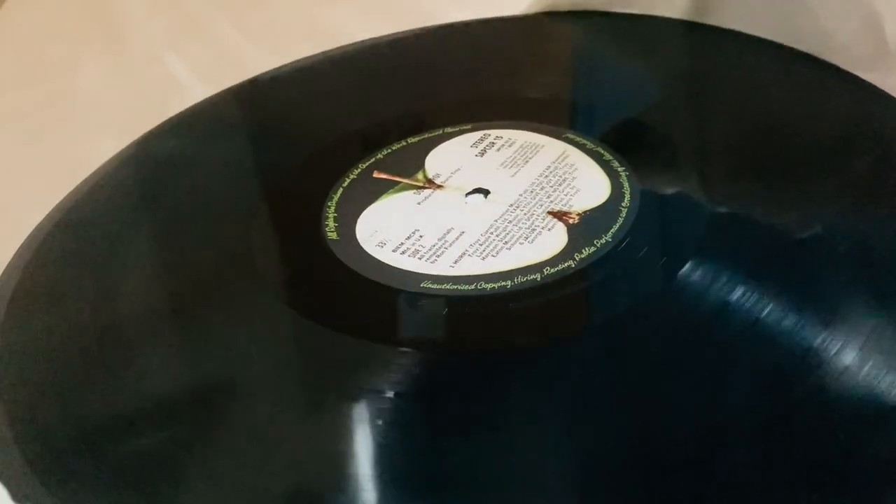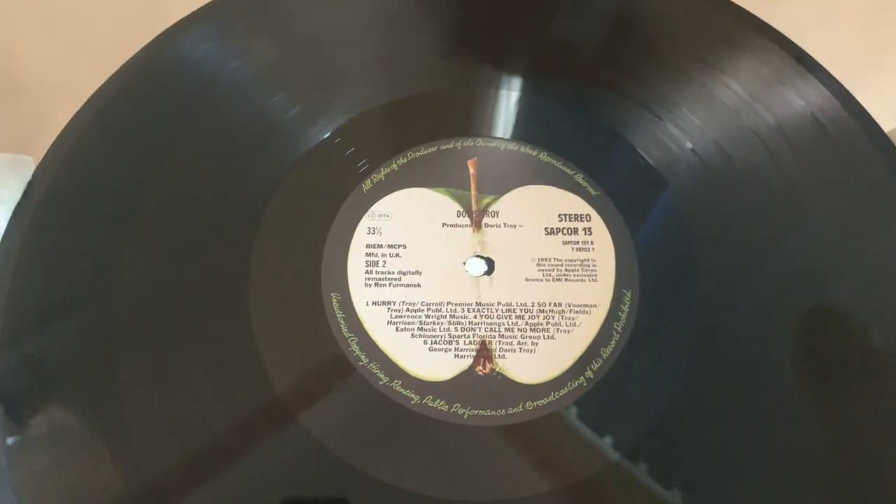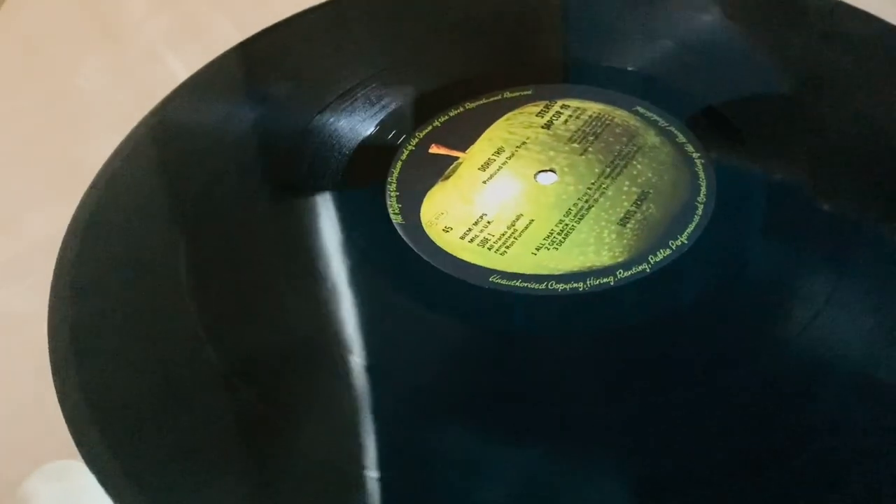This sounds absolutely fantastic — played this one the other day and it sounded really good. The second poly-lined inner is exactly the same as the first and also in great shape. So the final vinyl is the bonus vinyl for this LP. These are getting incredibly rare to find — these reissue albums really are.